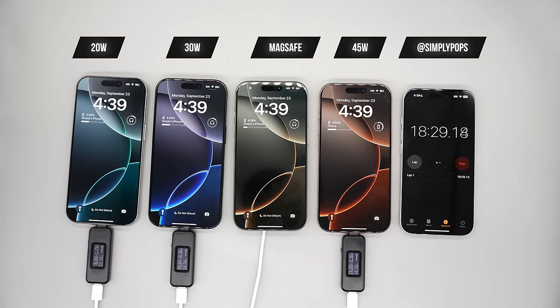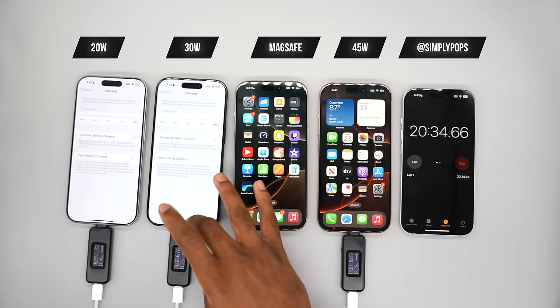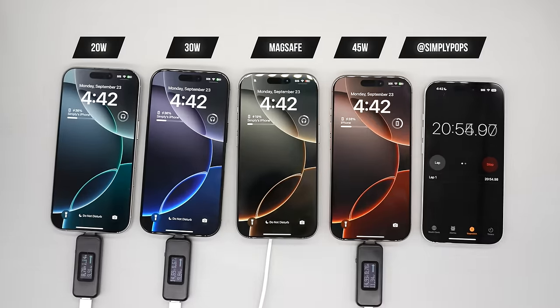We have the battery widget shown on the top left so we can monitor charge levels. Clean energy charging is disabled on all devices, and we're back in the notification center.